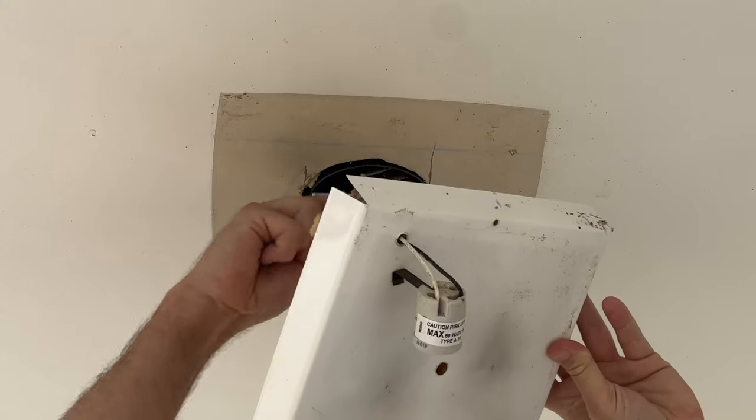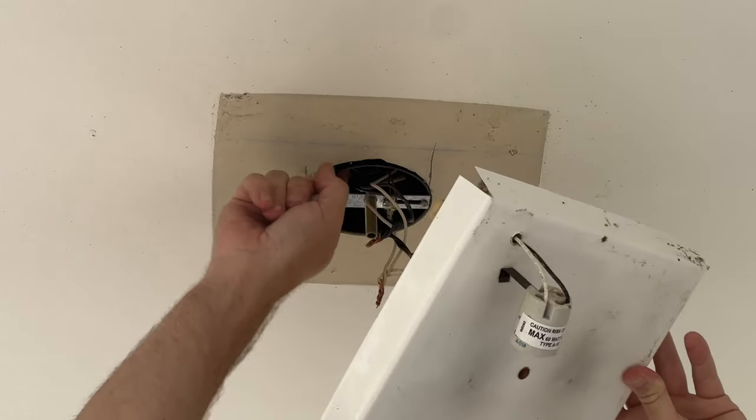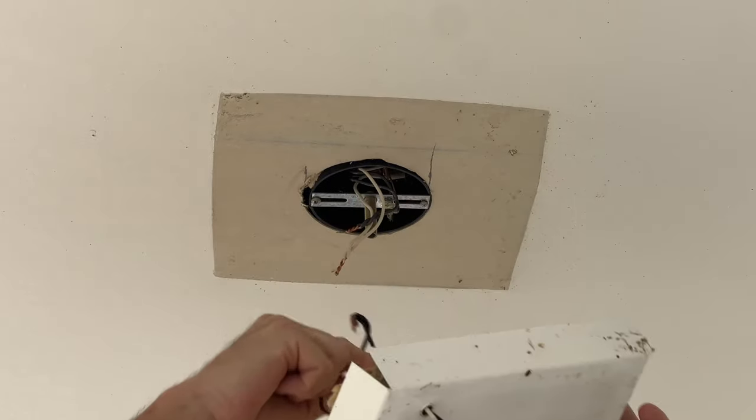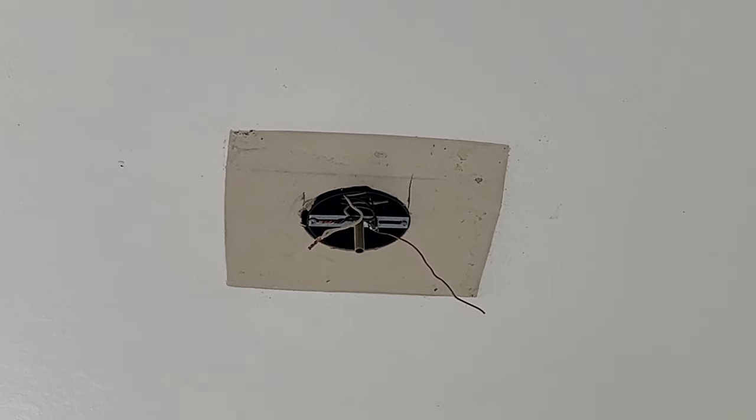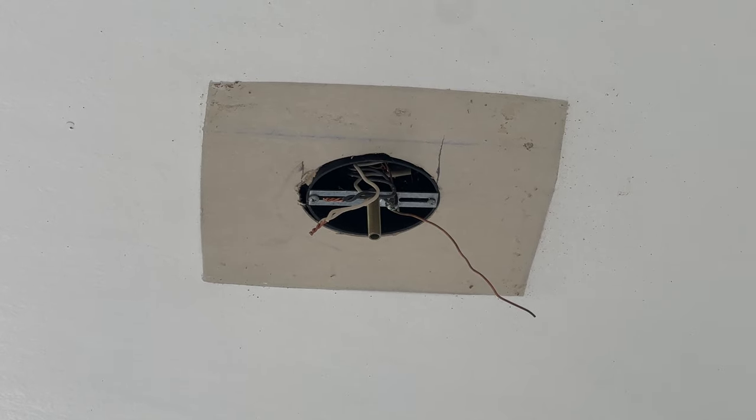The next step is to unhook the wiring by removing the wire nuts. Please make sure the power is off before you do so. I was able to find some of this paint, brand and color, at the local Sherwin-Williams store. But because I want to wrap up shooting this video today, I don't have time to wait for the ceiling paint to dry, so I plan to paint it at a later date. The new fixture's top cover can be easily removed, so I won't have to take the fixture back down to paint the ceiling area.